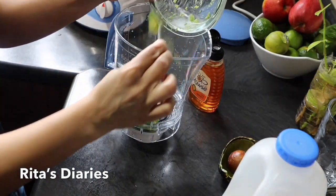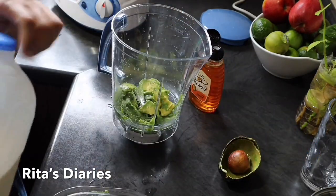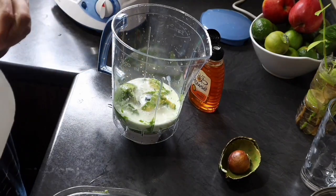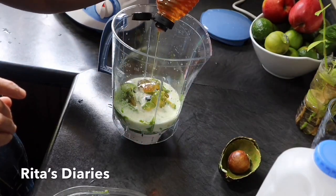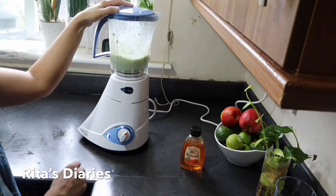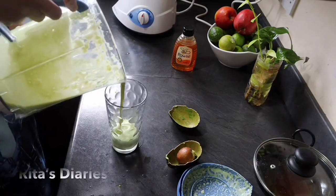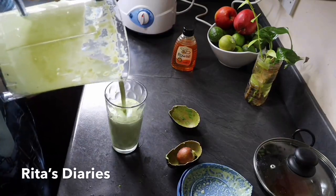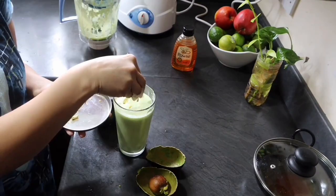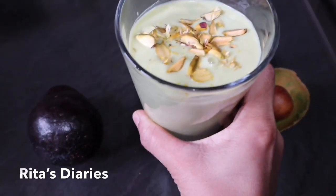Now taking the mixture into the jar and adding some cold milk and honey. If you want, you can add some ice cubes or condensed milk. The creamy tasty avocado juice is ready. You can top it up with some pistachios and enjoy.